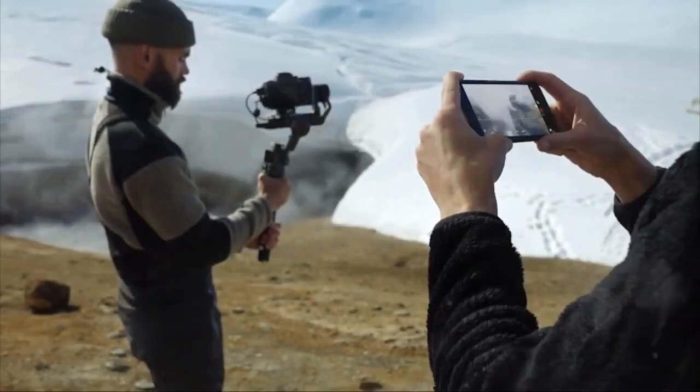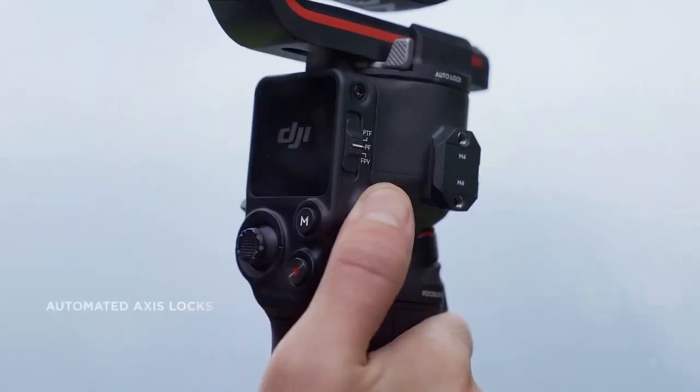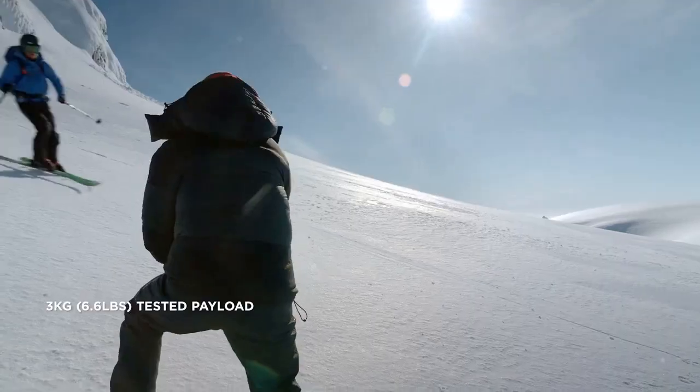Step into a world where stability meets freedom, introducing the DJI RS3. This ultimate three-axis gimbal, designed for DSLR and mirrorless cameras from the industry's giants, holds up to 6.6 pounds while weighing just under three.